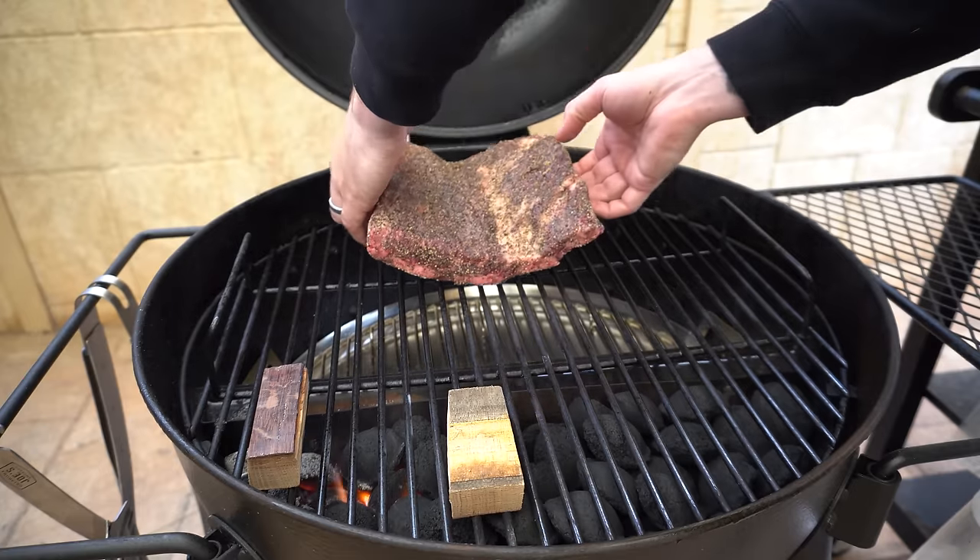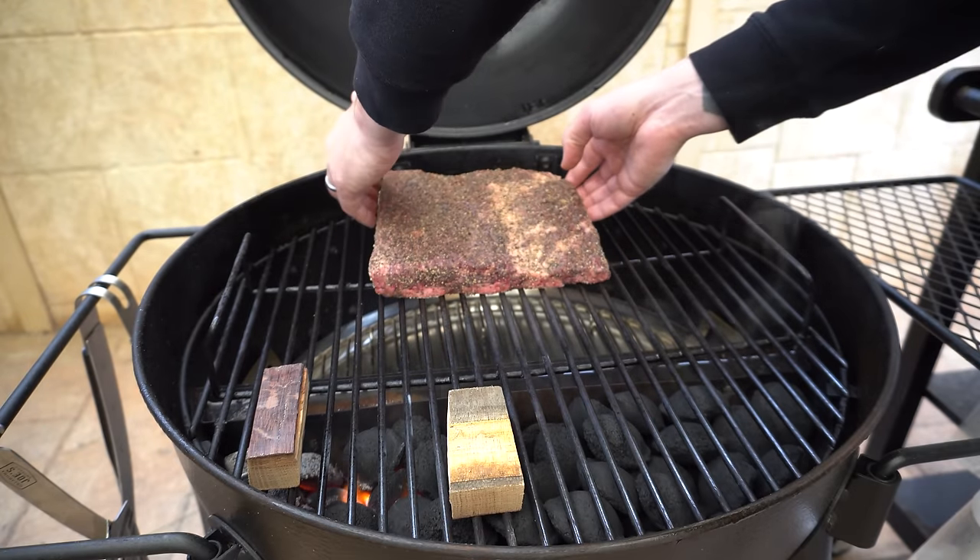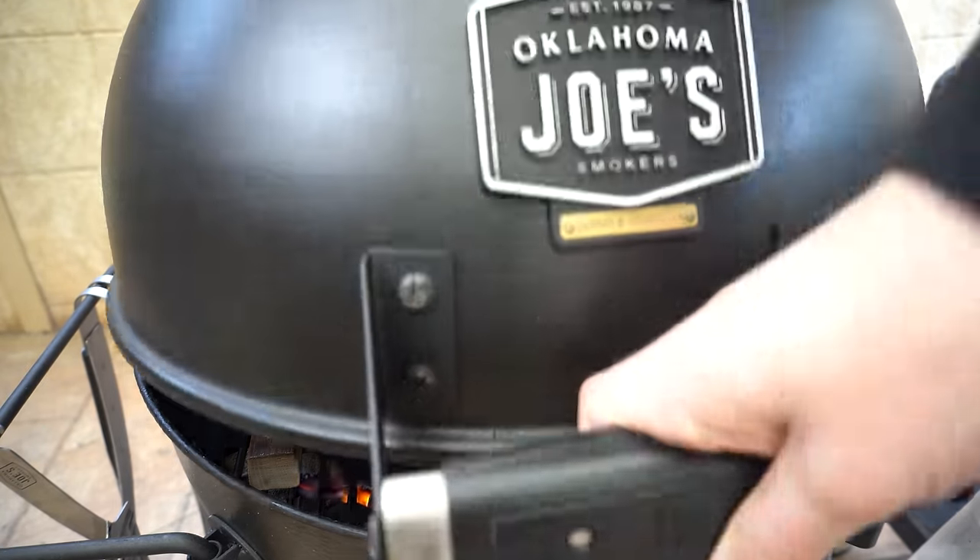Now our smoking wood's on, we've got our beautiful beef ribs on, then we can shut our lid and let them smoke away. For the first couple of hours all I've really got to worry about is maintaining a nice steady smoking temperature — for this cook I'm going to hold it at around 275 to 300°F or 135 to 150°C. If I need to increase temperature I just open the bottom vent up slightly; if I need to decrease I'll shut it down a little bit. Having that water pan in our Slow and Sear setup really helps stabilize those temperatures.